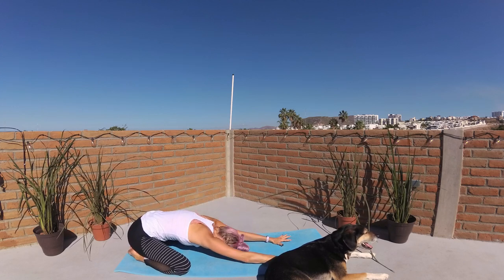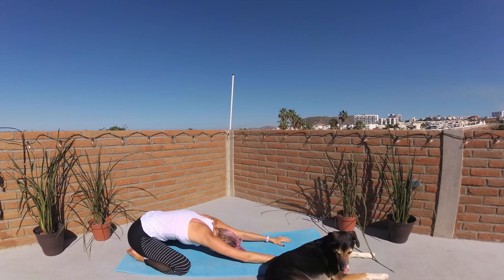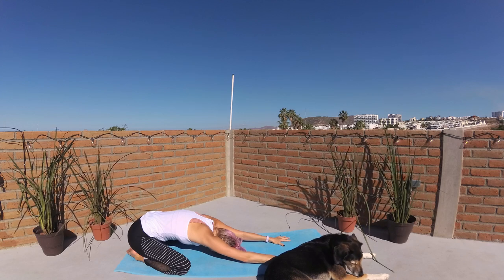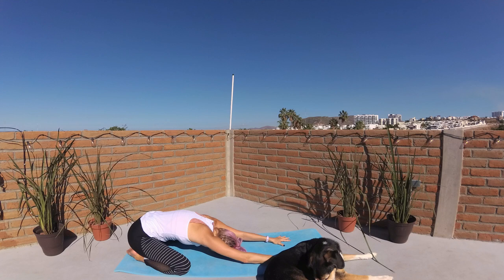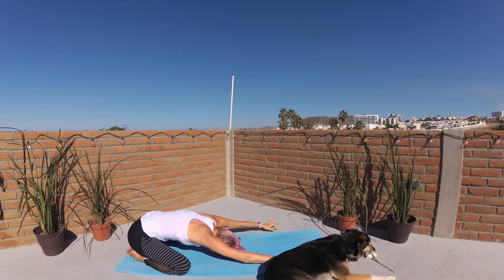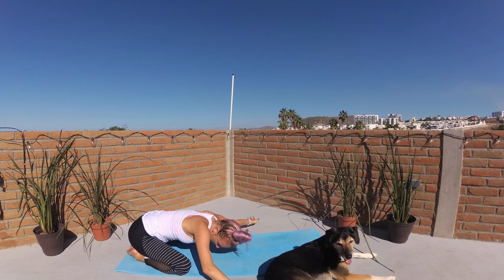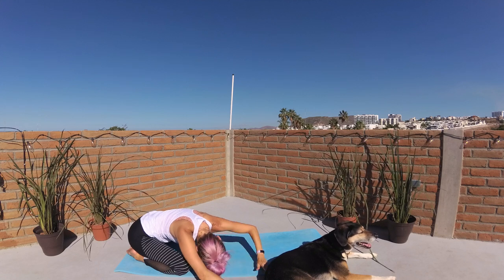Open knees as wide as the mat, big toes kiss. Walk your palms forward, melting your torso through center. Forehead grounds to the earth. Just begin to notice that wonderful world of you — the rhythm of your breath, your heartbeat. Noticing how with each breath you take, your body begins to find more stillness and peace. Let's walk your palms to the left side, taking a side body stretch. Right palm can stack on top of your left to deepen the stretch. Press through that right side body. Take it over to the right side, left palm can stack on top as you press away through your left side body.